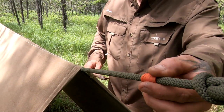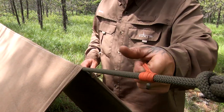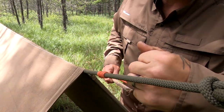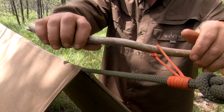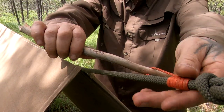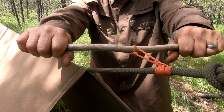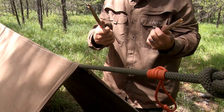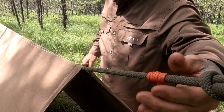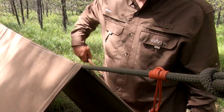Let's do a little Prusik test. Obviously it's dressed up nice — slides really easy, binds up that way, binds up this way, no problem. Let's see how strong that bind is. This is not a giant stick but it's pretty substantial — at least as substantial as the eyelet on a tarp. Pretty sure that didn't move an inch. All day every day.